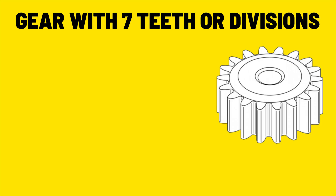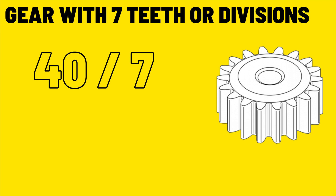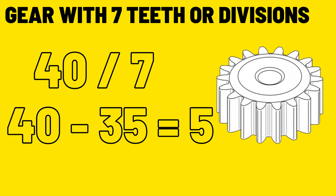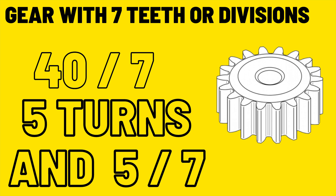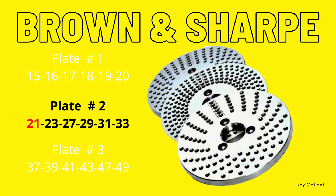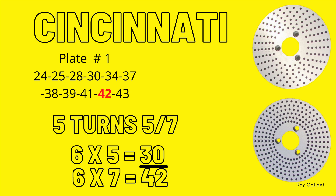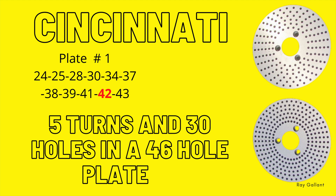For our next example we're going to use 7 teeth or 7 divisions on a gear, and I'm also going to demonstrate this on the indexing head simulator. As always, we put 40 over the number of divisions — in this case 7. 40 goes into 7 five times, so 5 times 7 is 35, and 40 minus 35 is 5. Therefore we have 5 full turns and 5/7 of a turn. Brown and Sharp's 21-hole plate is divisible by 7, but we have to use the maximum number of holes. The theoretical winner is the Cincinnati plate 1 with 42 holes. With the 42-hole plate: 42 divided by 7 equals 6, so we multiply the numerator and denominator by 6 — 6 times 5 is 30, and 6 times 7 is 42. Therefore our indexing head calculation is 5 turns, 30 holes, in a 42-hole plate.